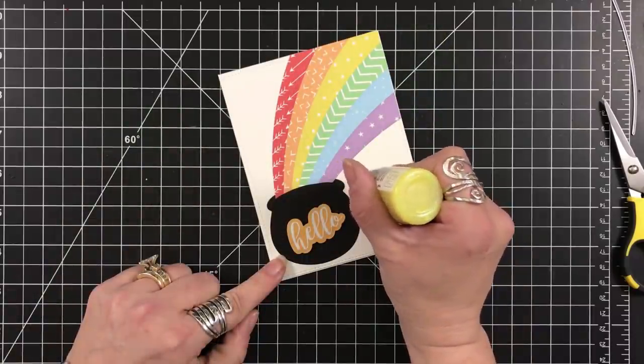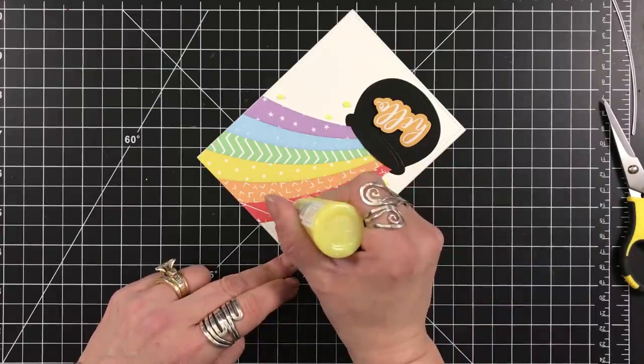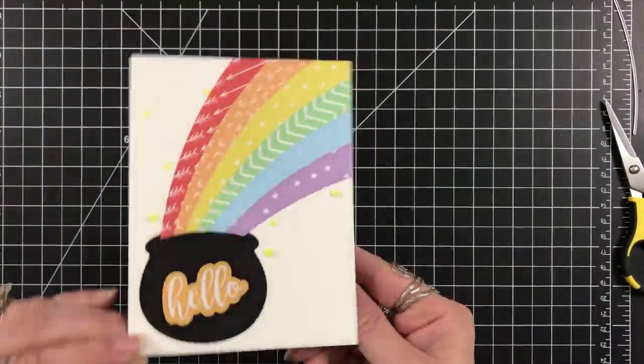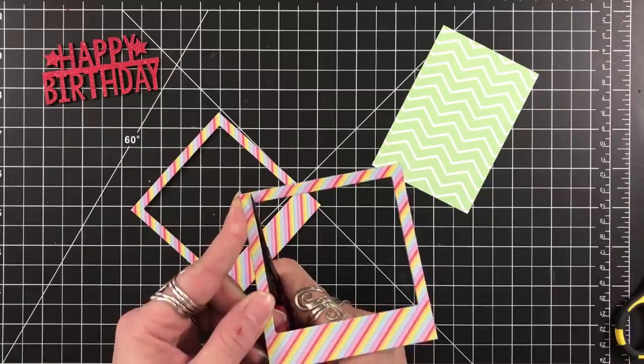All of the card bases I'm using in this video are standard A2 size — that's four and a quarter by five and a half — and all of mine are top folding. I'm using the glitter nouveau drops that were in the kit, called yellow bird. On to card number two.